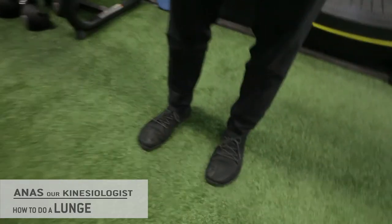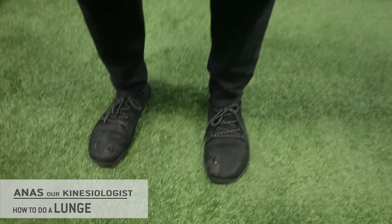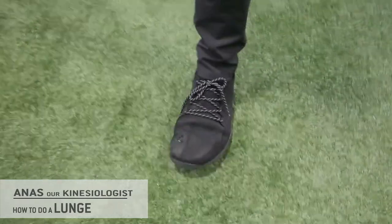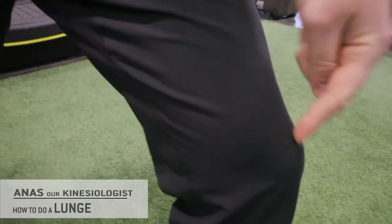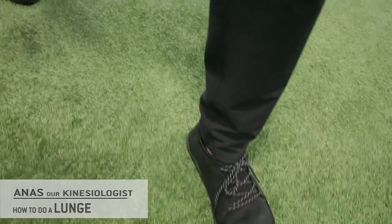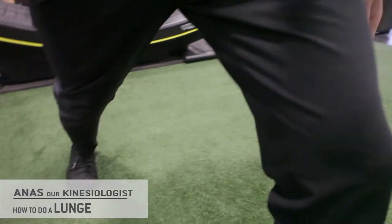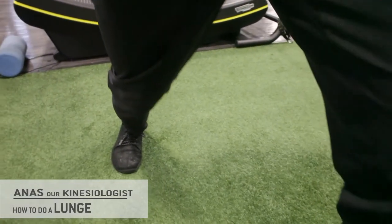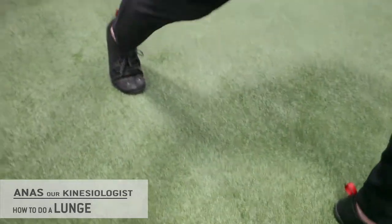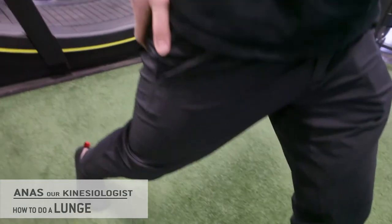First you want to stand with feet planted firmly into the ground, and you want to take a wide stride forward, bending your knee such that your knee is above your ankle. From here you're going to bend the back knee until it drops and touches the ground, and then you're going to push back up, flexing your legs and your glutes.